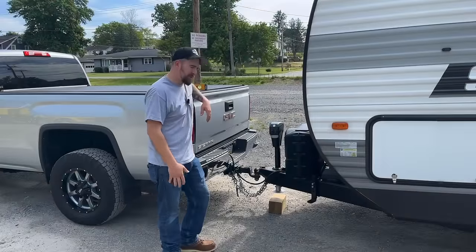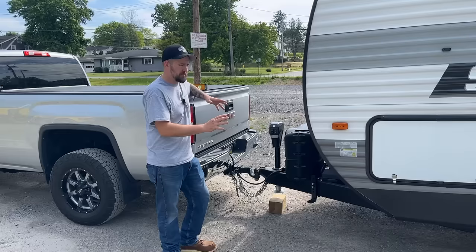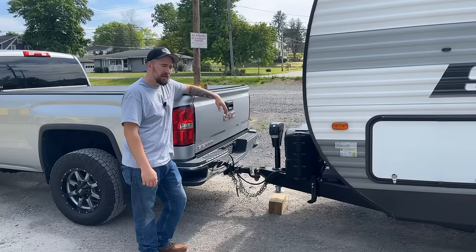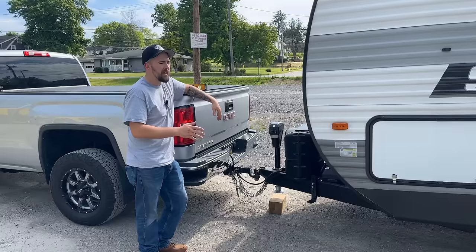Hey guys, welcome back to Dan's Pro Shops. We are actually following instructions today. We're going to be installing a load or weight distribution hitch for a camper truck setup. Right now I just have a regular two and five-sixteenths hitch like you'd use for a regular utility trailer, but there are immense benefits to having a weight distribution hitch. Specifically, I'm going for the sway control — whenever you're going down the highway it really keeps that tail from wagging the dog.